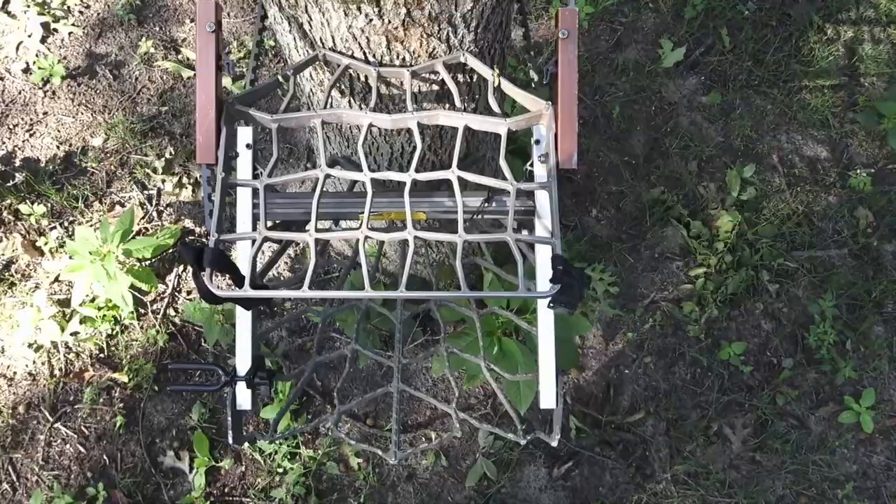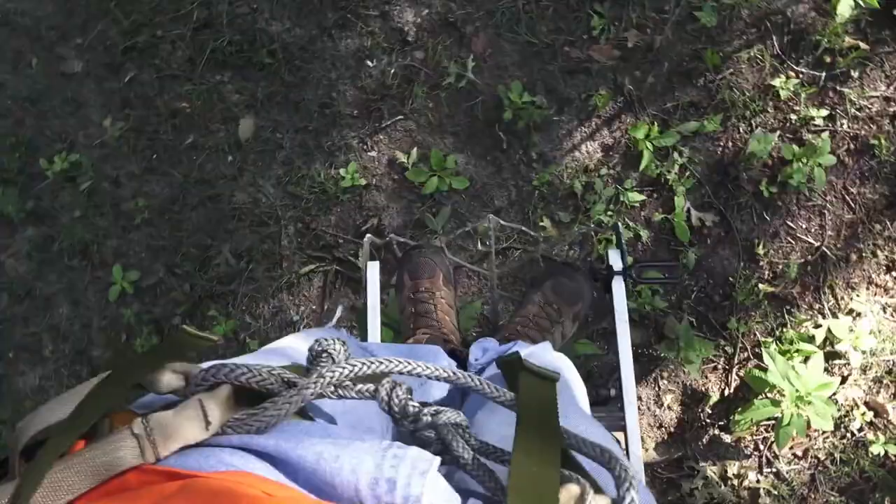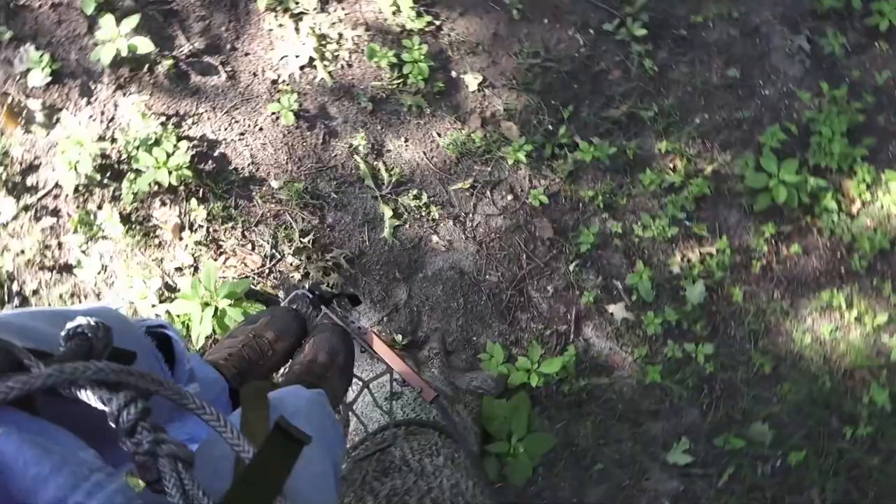As you can see, not as much foot room. This one's a lot more wobbly, and I can't rotate nearly as easily while holding the tree.